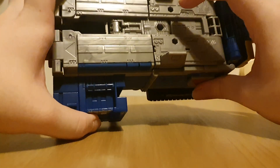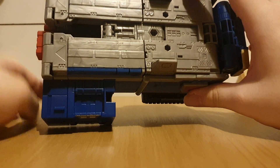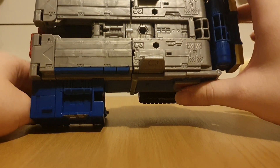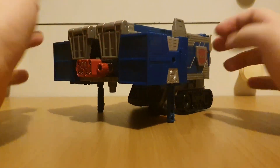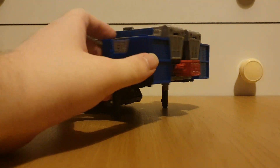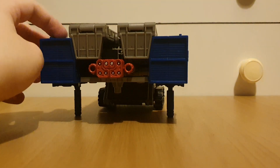On top we've got three ports for weapons — or maybe Windshield and Jolts, because we are getting an Armada Wheeljack. But yeah, this is pretty much just like a huge box with some other boxes sticking out.